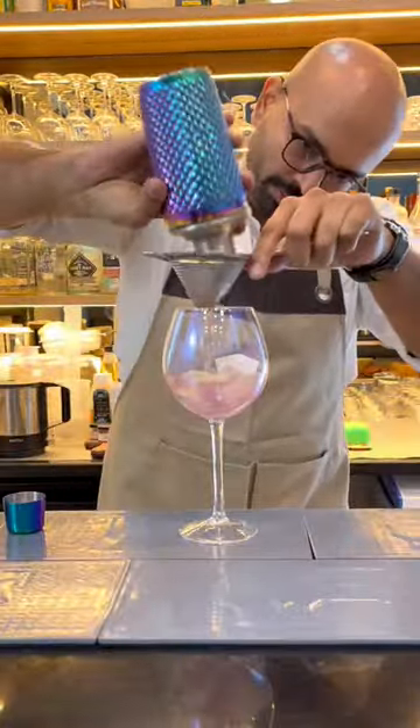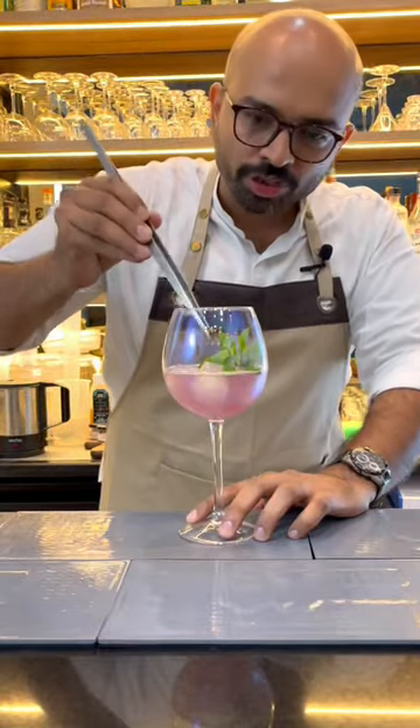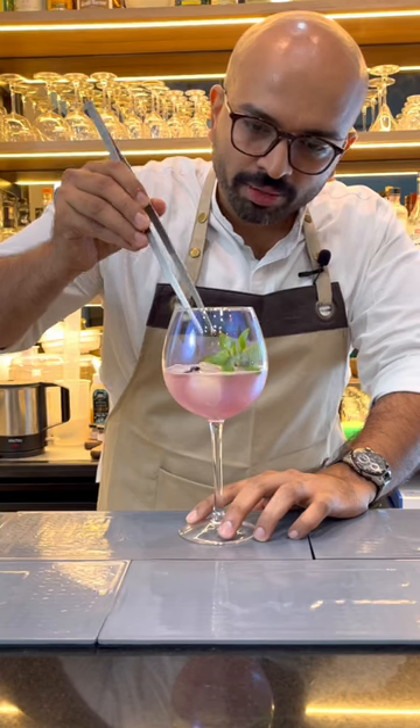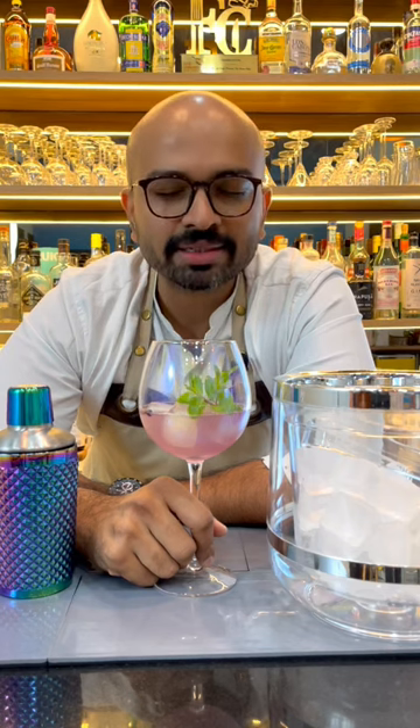And we will strain it with iridescent gin glasses for that rainbow color and garnish with a blue pea flower. Your new made is ready. You can buy these equipments online on thinkitchen.in. Details in the description.